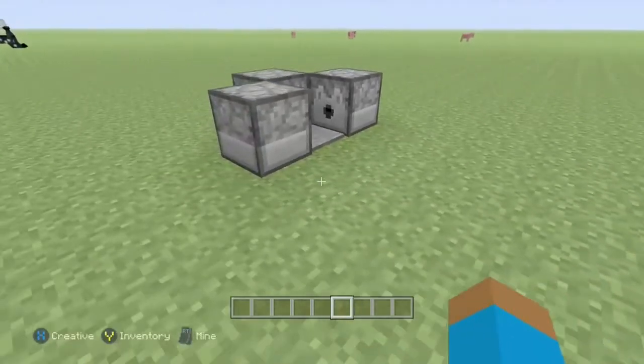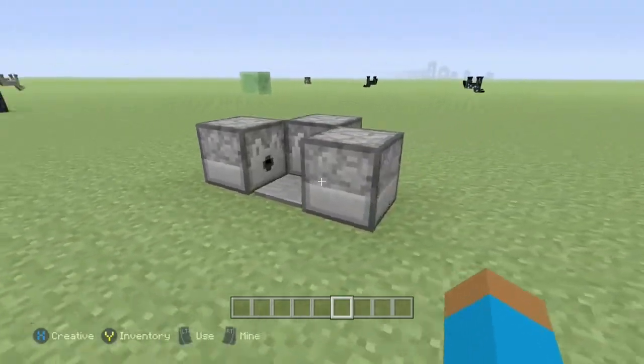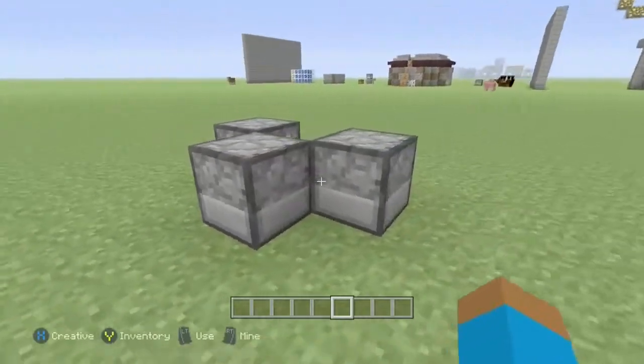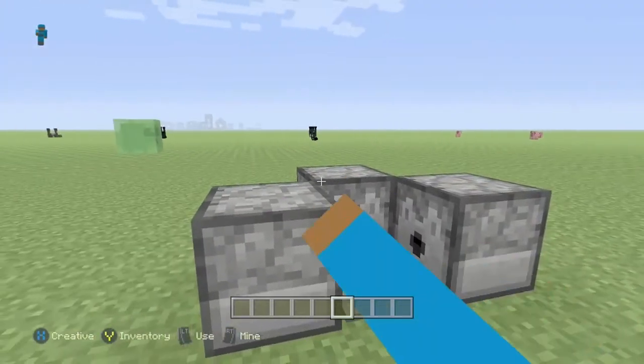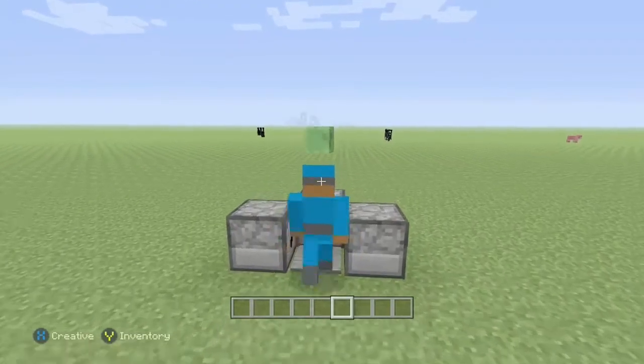As you can see, we have three dispensers here and there is a pressure plate in the middle. You could use any pressure plate really. We filled them with the armor — I'm just going to use diamond — and put them in the middle. Now what you want to do is walk right into it.